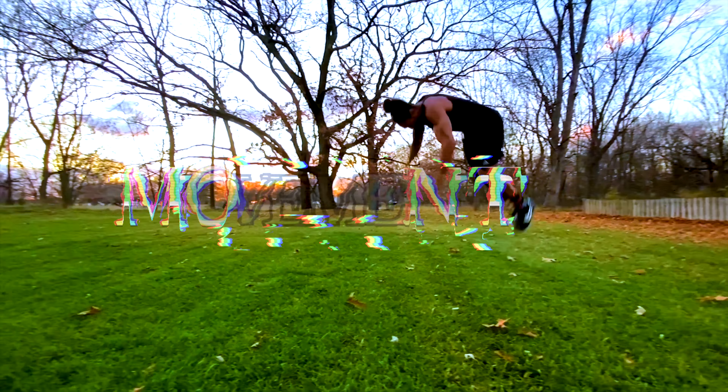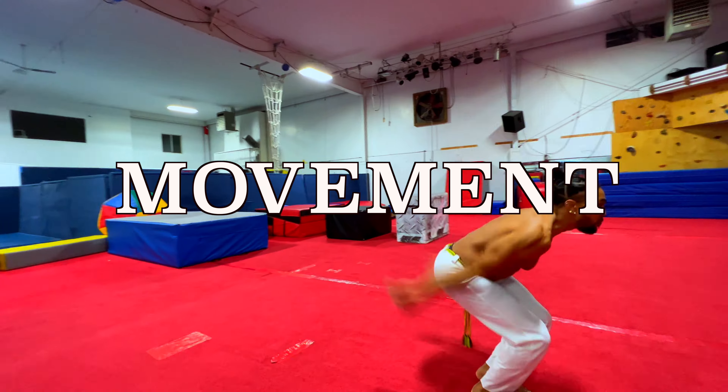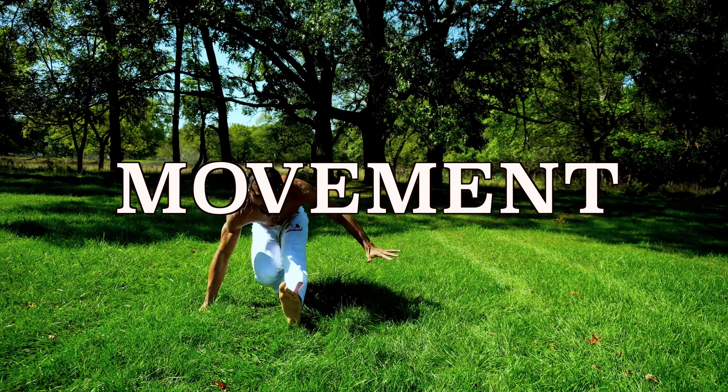What's up BP Squad, it's Spence Crossey back with another tutorial. Today I have my little brother Justin again. He's going to teach you how to throw a solid lead hook.